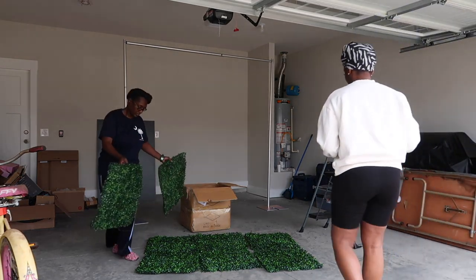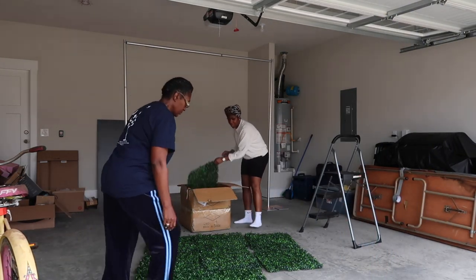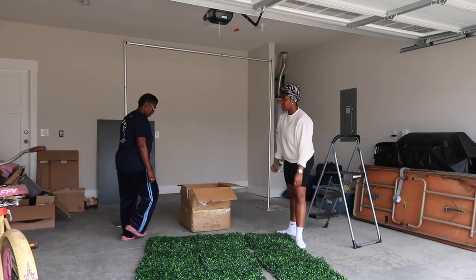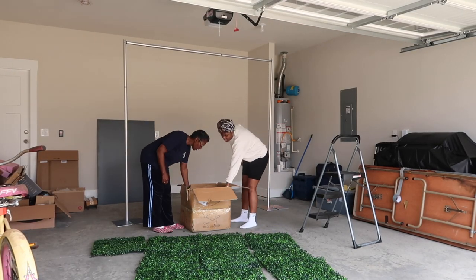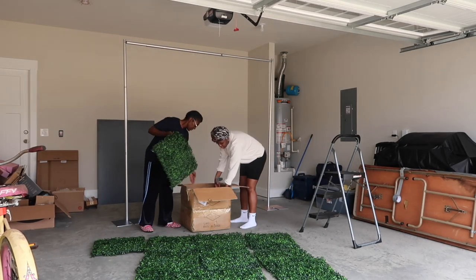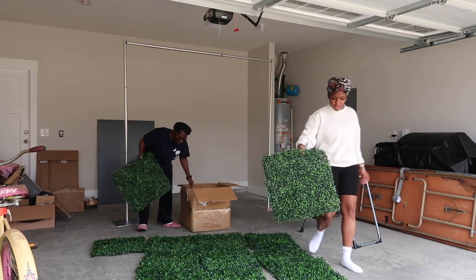So now we're just taking the panels out of the box and putting them in their respective place, just to get a visual or idea of how many panels we need for the width, how many panels we need for the height, before we start putting them all together.